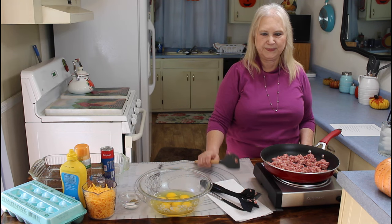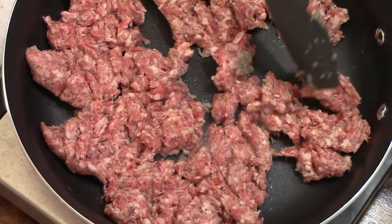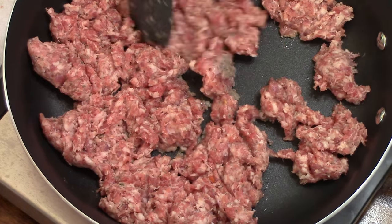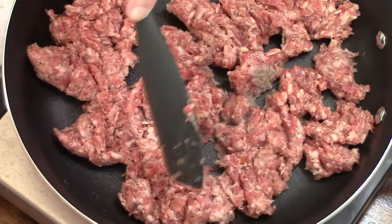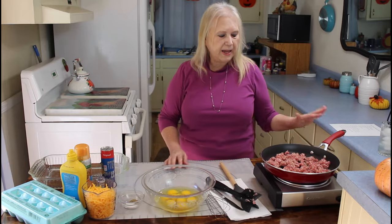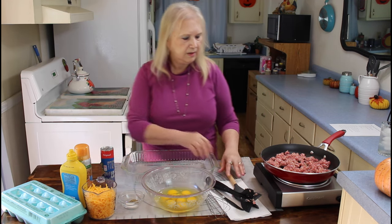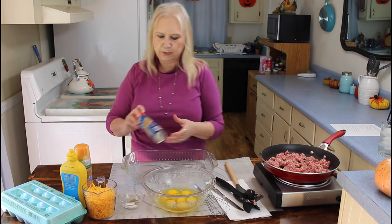Me and Calvin have been enjoying our little countertop burner that one of our subscribers sent us. We really enjoyed it. While my sausage is cooking over here, I'm going to put my bread in here.